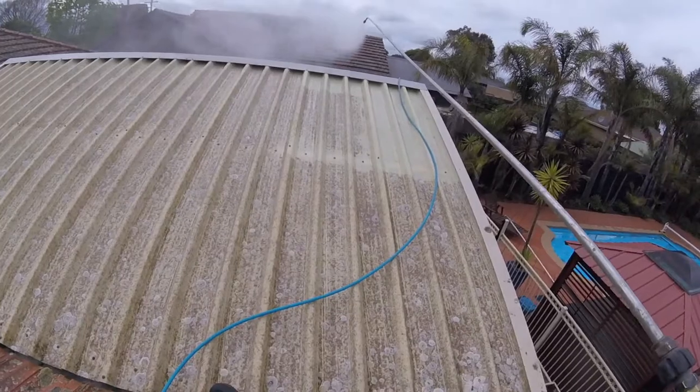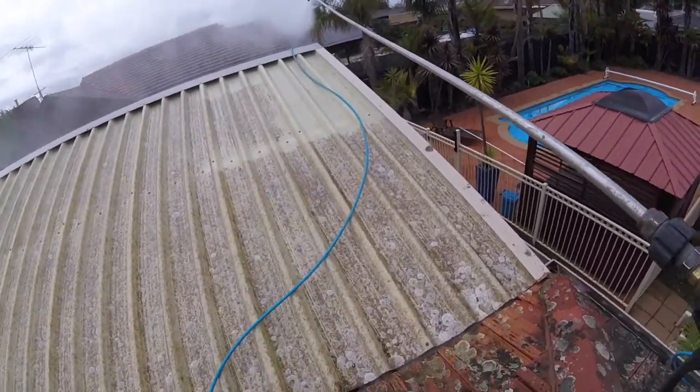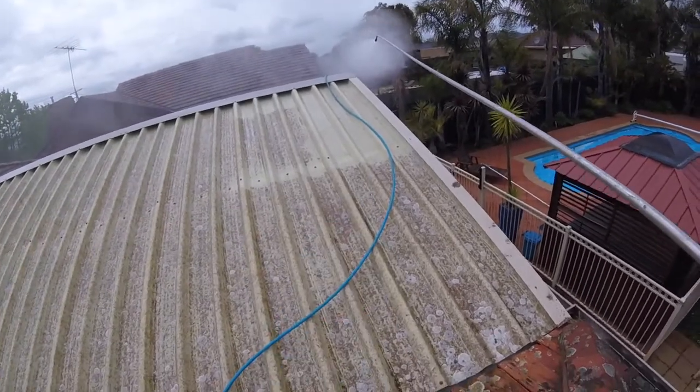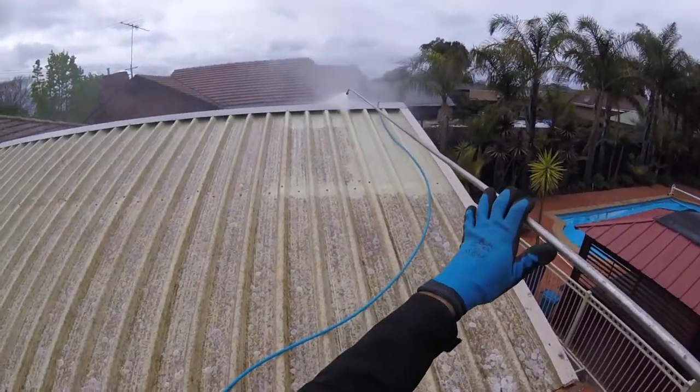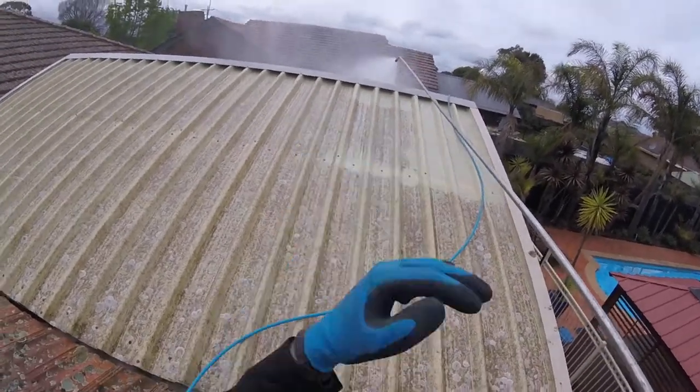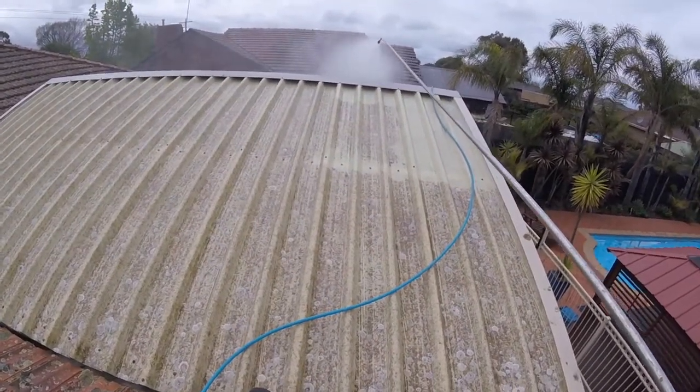So this is the in progress. You can see where I've cleaned — it's coming up beautiful. This is not high pressure. There's hot water, as you can see it's smoking hot. I can put my hand in front of that spray and it wouldn't damage my hand.